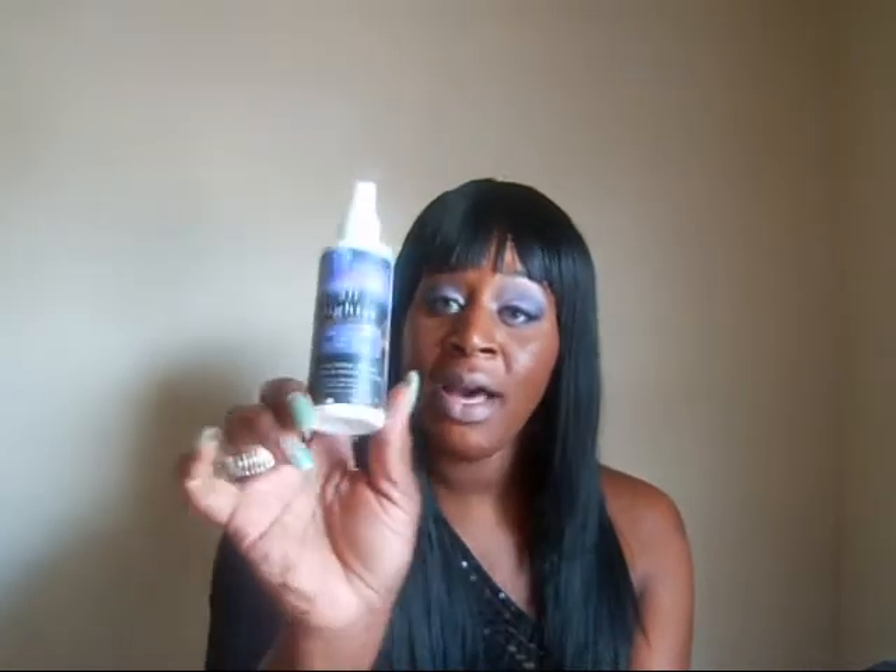Some of you know that I use Avon Concealer and really love it, but it really doesn't last a long time — it fades off really quickly. But if I use this spray with it, I notice that the concealer will last a very long time. I apply my concealer, blend it in, spritz the areas where I put my concealer, fan it out, let it dry, then apply the rest of my makeup and spritz my face again. This stuff just works like a dream for me.